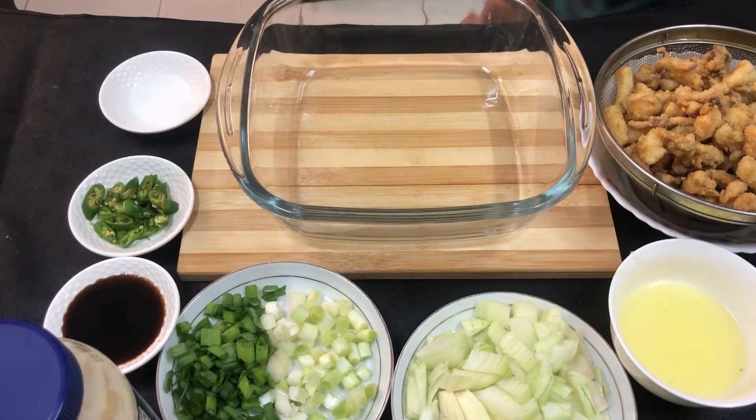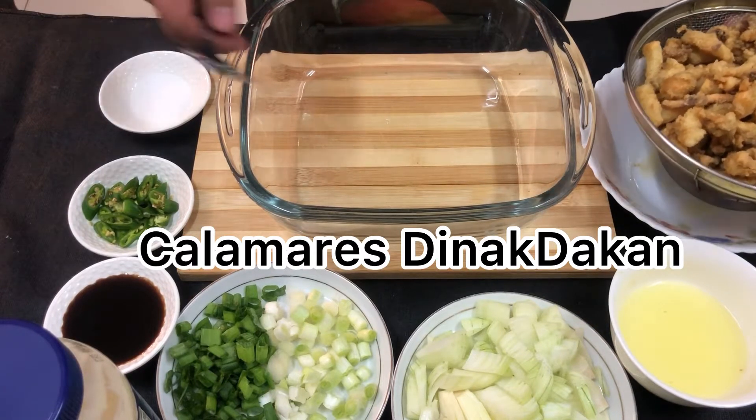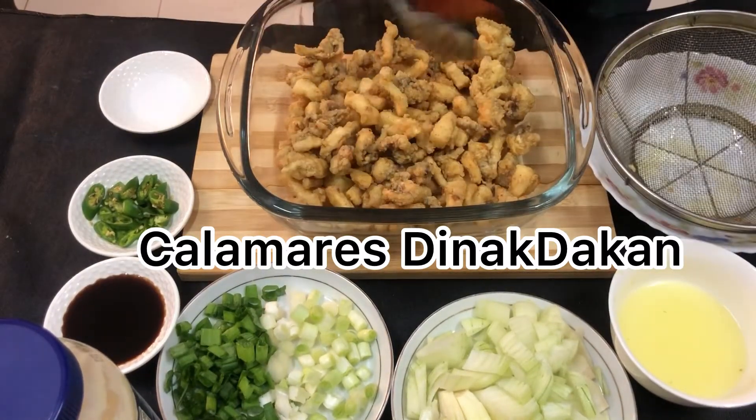Ready na guys yung ating mga ingredients. Ang gagawin po natin sa kalamares ay ginakdakan po. Simple lang po yung ating gagawin — i-mix lang po natin lahat ng ating mga ingredients.